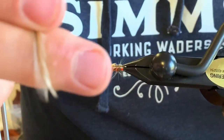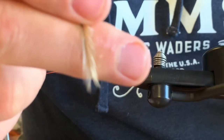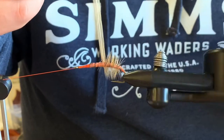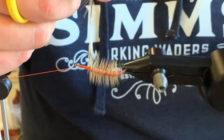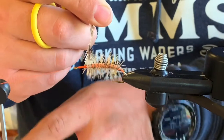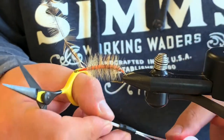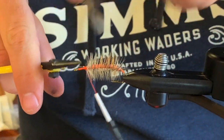I'm just going to start going edge to edge and try to get around 20 wraps or so of hackle. Just keep going — you can never have too many with this fly. Somewhere right in there, maybe one more for good measure. I'll push the cradle right out of the way and lock that hackle into place, then give it a little trim.